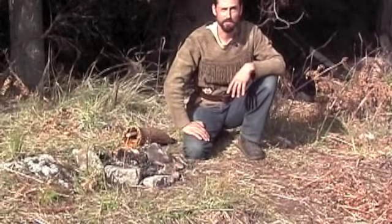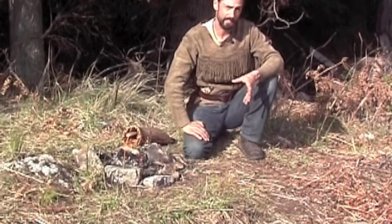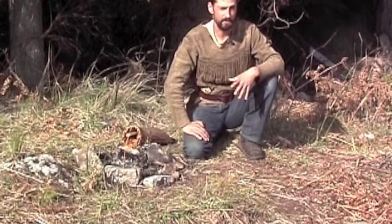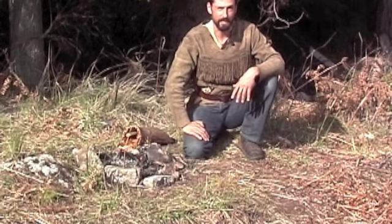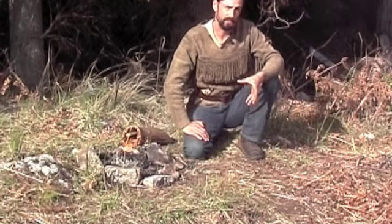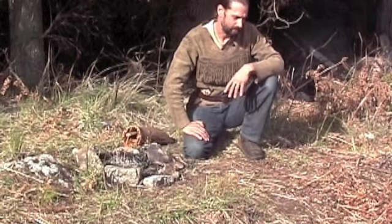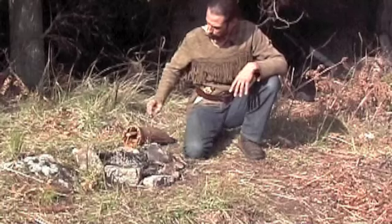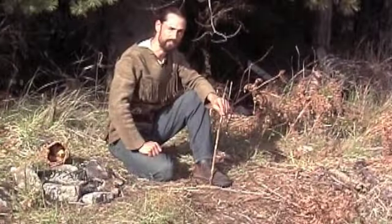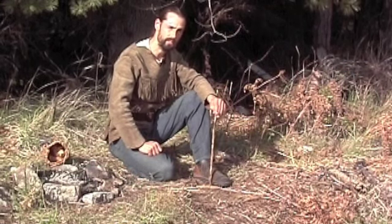I've been starting fires with a hand drill now for over 25 years. So if what I showed you today looked easy — and it was for me — it might not be for you. Don't give up. It wasn't easy for me when I got started either. I'm going to show you now the floating technique, which is more efficient than the way many people start fires with a hand drill. Floating with a hand drill is actually quite easy. There are only two different parts: a pass phase and a recovery phase.